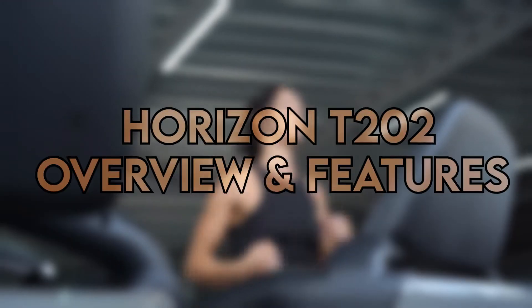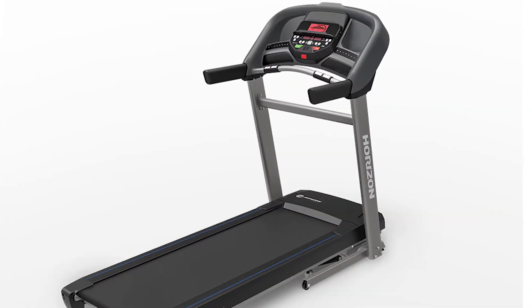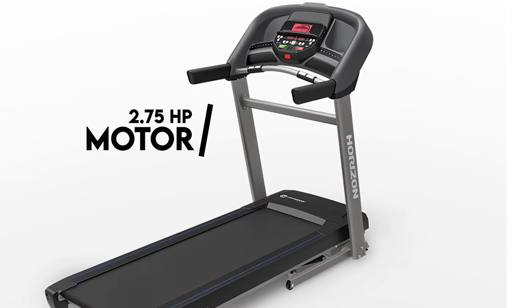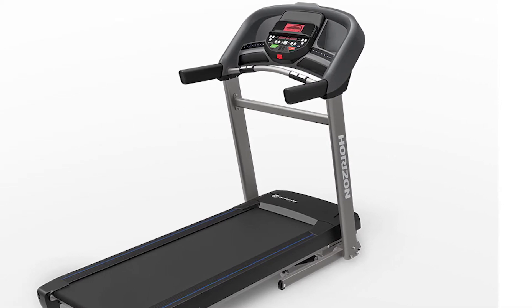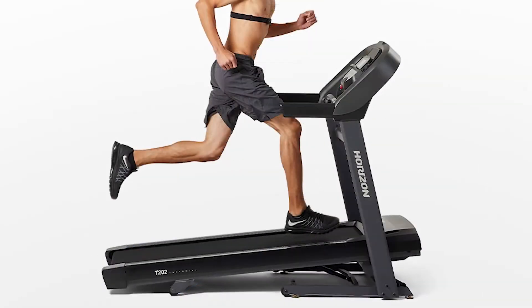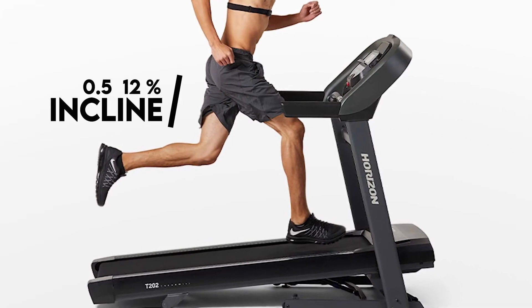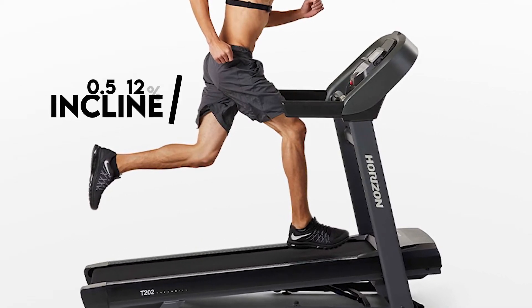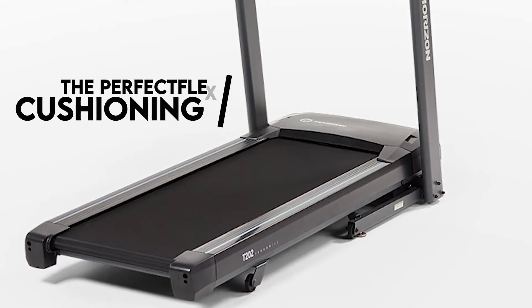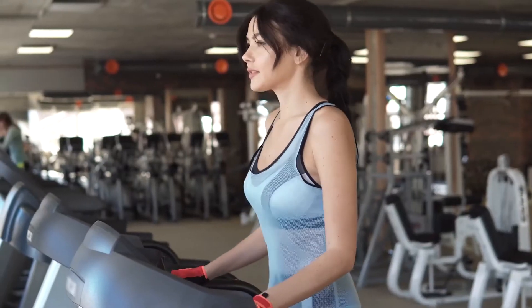Horizon T202 Overview and Features: This Horizon machine is powered by a smooth and quiet 2.75 HP motor that can get you through tough exercises without sluggishness. For improved efficiency while working out, the Horizon T202's track has an incline range of between 0.5 and 12 percent, allowing increments of 0.5 percent. The deck is cushioned by the Perfect Flex cushioning, providing support and flexibility, minimizing strain on your ankles and knees.